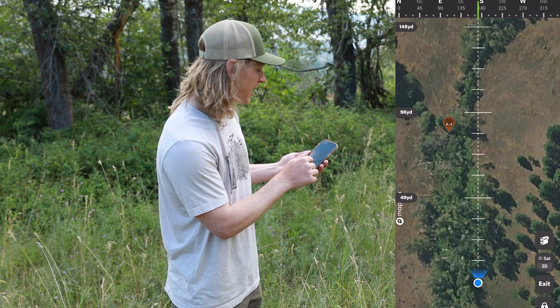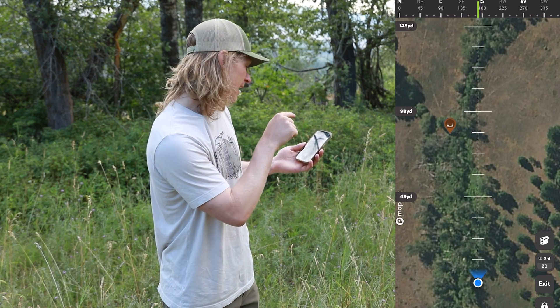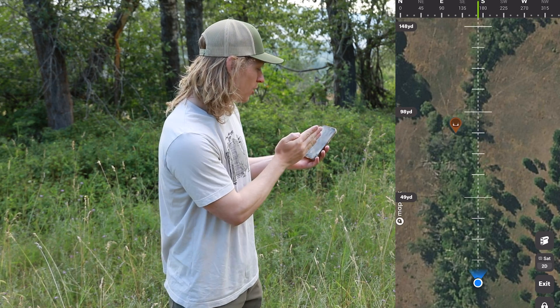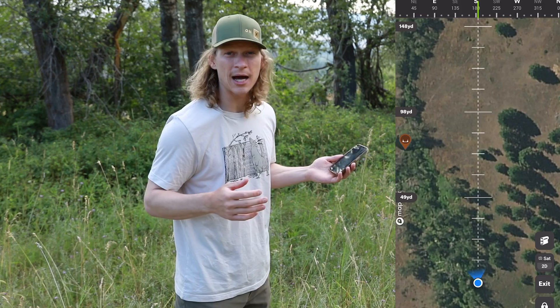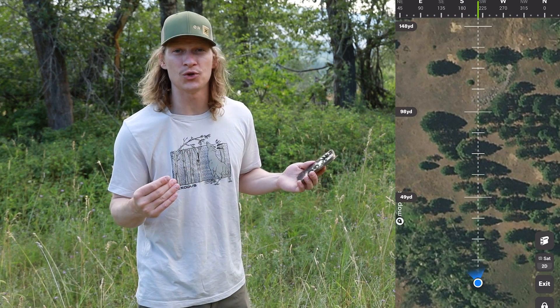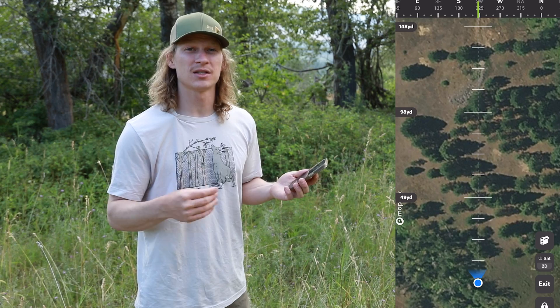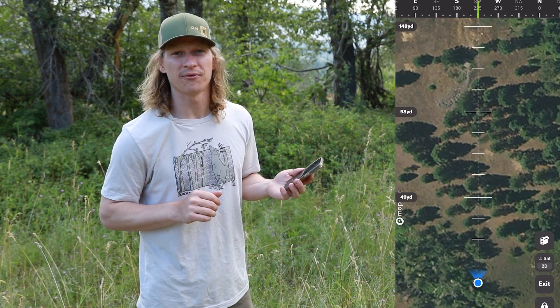Where I'm standing right now, I know there's a known whitetail bedding location about 100 yards due south of me, just down this little fence row here. Utilizing compass mode is just going to allow you to get the distance between you and any point of interest in a moment's time, and is going to be a really quick way to allow you to be more efficient and more successful in the field.